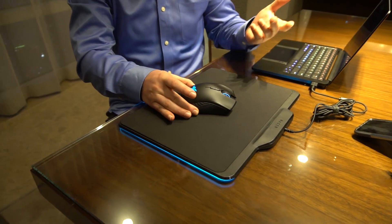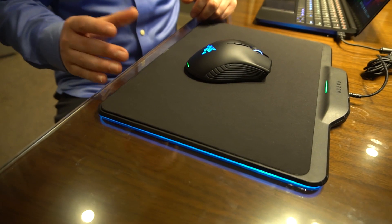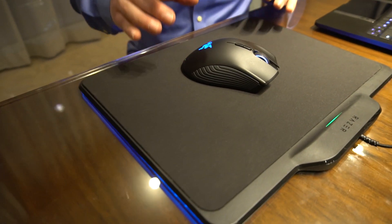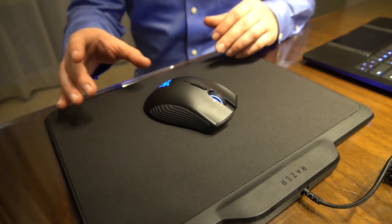We have this nice little wireless mouse with the typical Mamba design. One cool thing: it is wireless but there's actually no battery inside. It has a capacitor design, which is really cool.